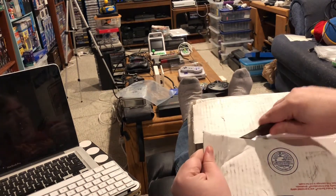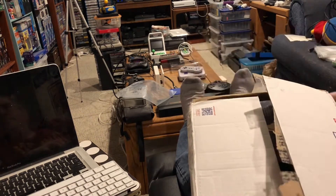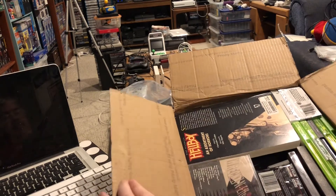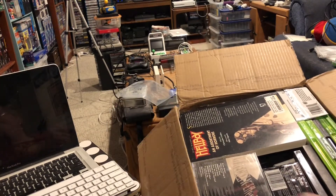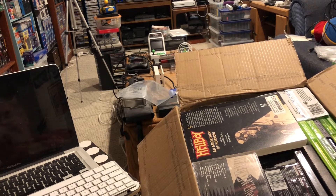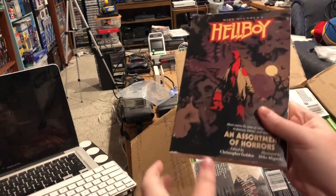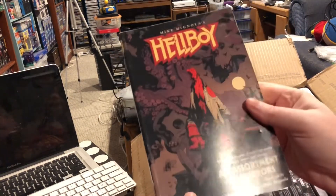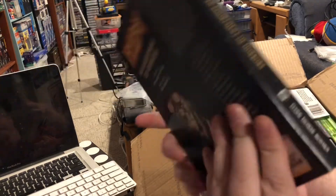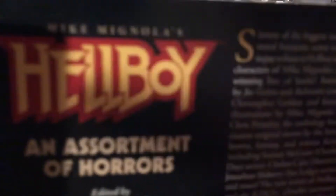What did I get back, and what's new? Well, right away I can see something that's new — we got a big book right on the top. A Hellboy book. Is it a manga? No, it looks like it's a compilation of stories by various authors. And I'm a fan of Hellboy, so this is really cool.